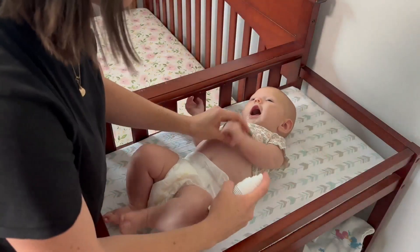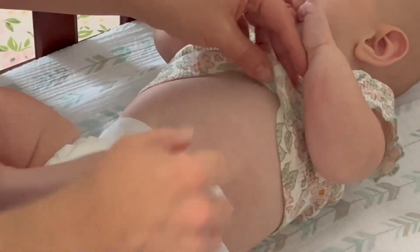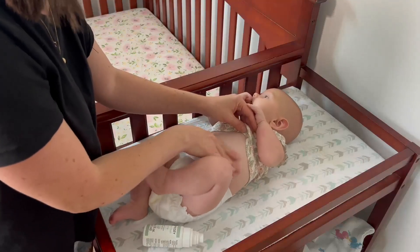You could also spray it at a close distance and you can see it kind of pools up, and then you can just rub it in on baby's skin.